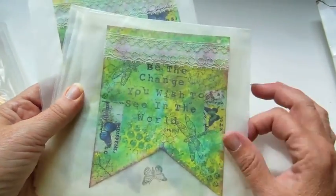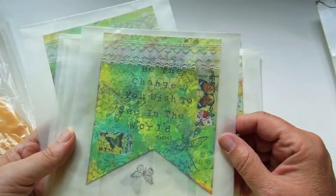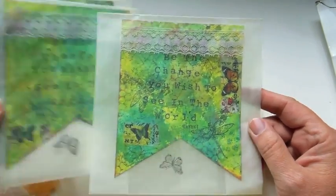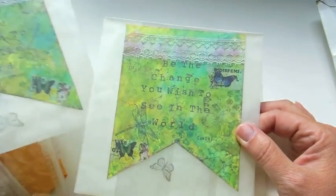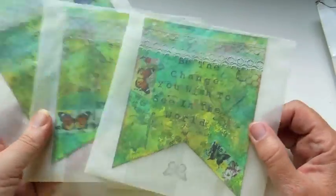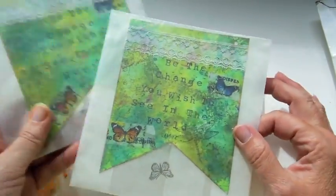I love all the washi tape. These bags are cool too. Very nice, Iris — some stenciling and stamping.